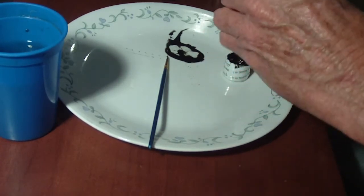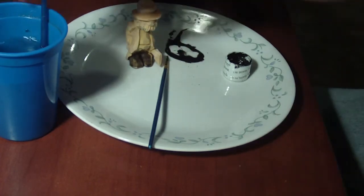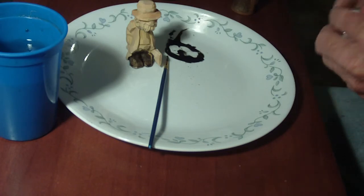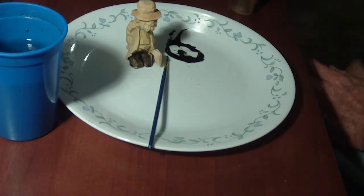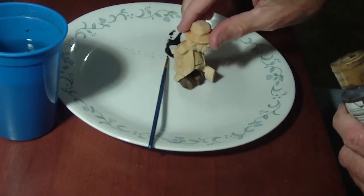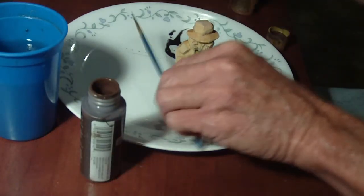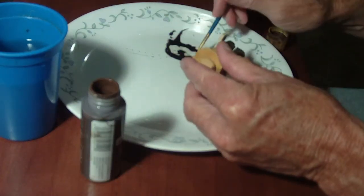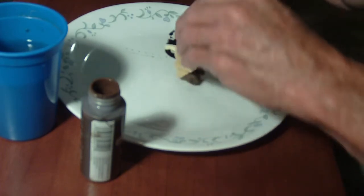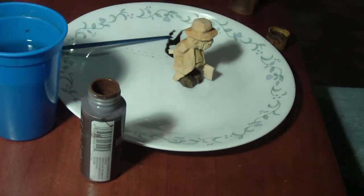Okay, there are my black shoes. There was a little place I missed — there we go. That's my black shoes and now I'm going to go with my burnt umber for the hat.